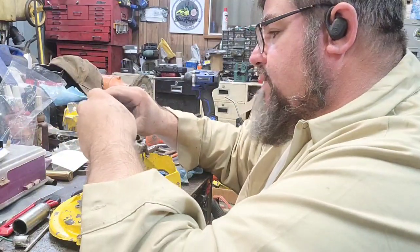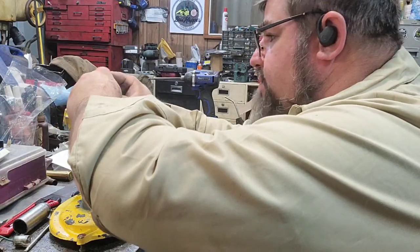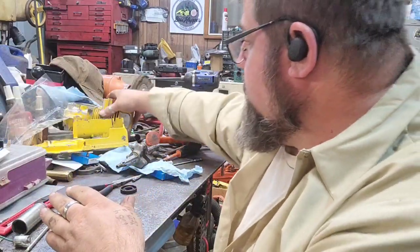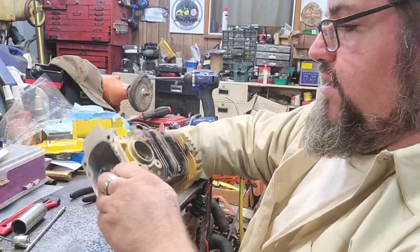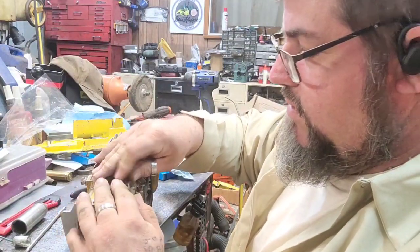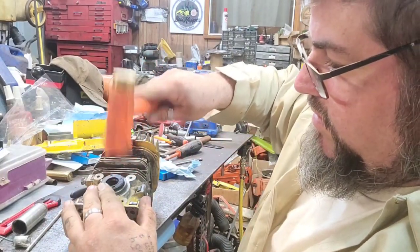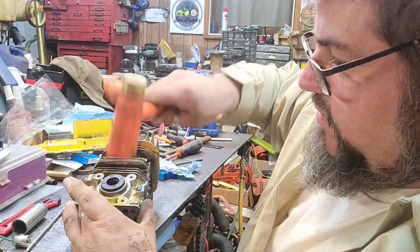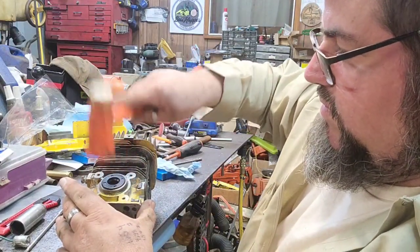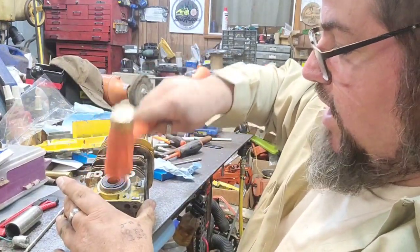We're not going to put the bearings on right now because I'm going to press them on and then we'll pop it in there - maybe tomorrow. Let's see if this seal right here will fit. This one looks a little bit better. I'm not going to put sealer on this one. This one fits a little bit tighter than that other one, so we'll just drive this one in there dry.